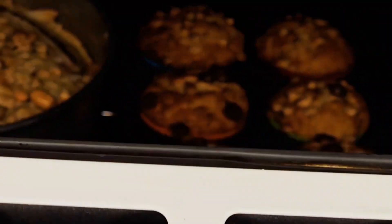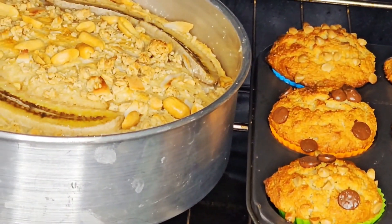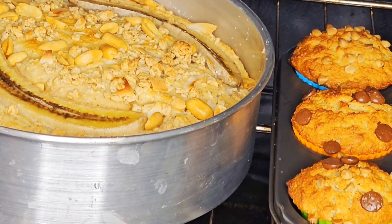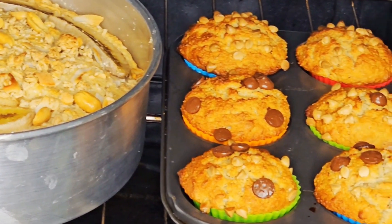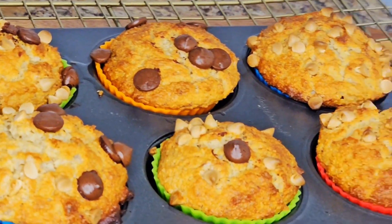It's been 30 minutes — let's check! The muffins are done, but the cake seems like it's still baking, so I'm going to take out the muffins. There you go — look at the muffins!